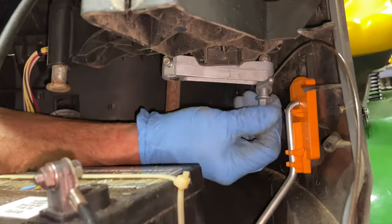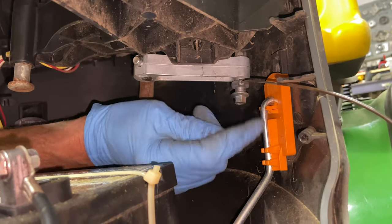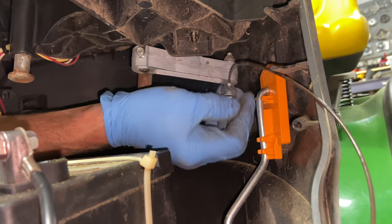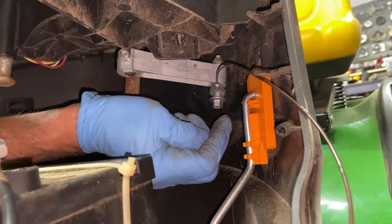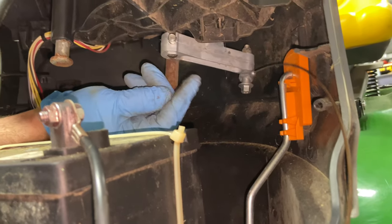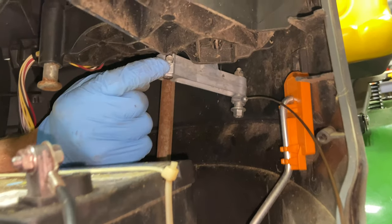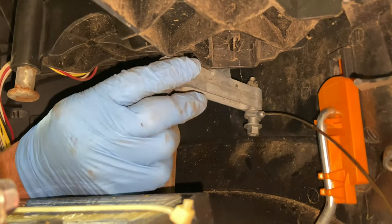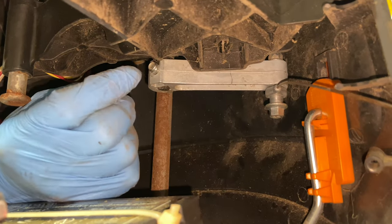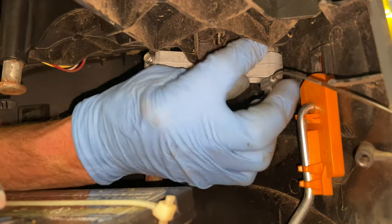Now we have the blade engagement cable right here, so we have to get it off. There are two different ways you can do this. One way is to take two 10 millimeter wrenches, or a 10 millimeter socket and a wrench — put a wrench on top and a socket on the bottom and take it off. Or what I'm going to do is take out the eight millimeter nut and bolt on here.